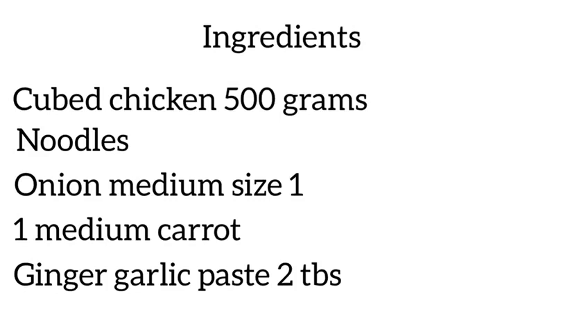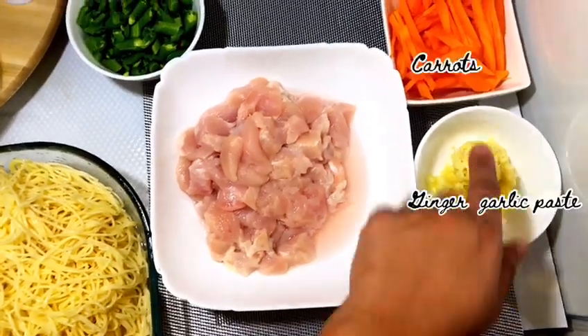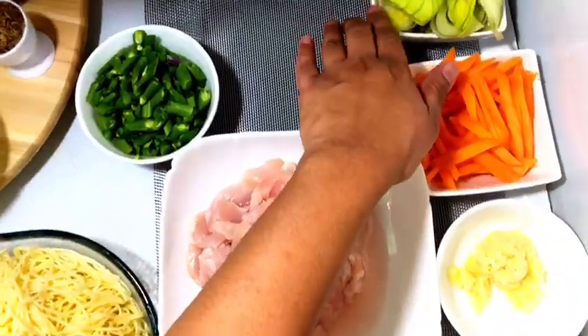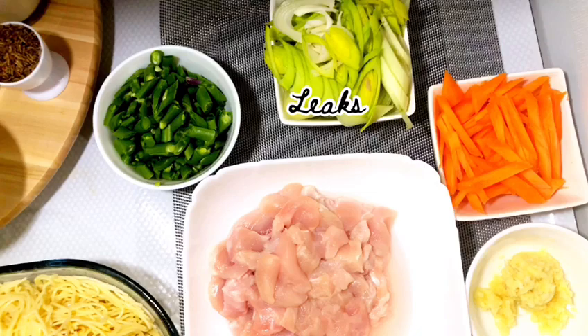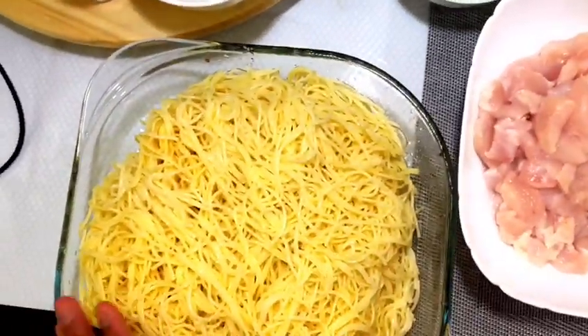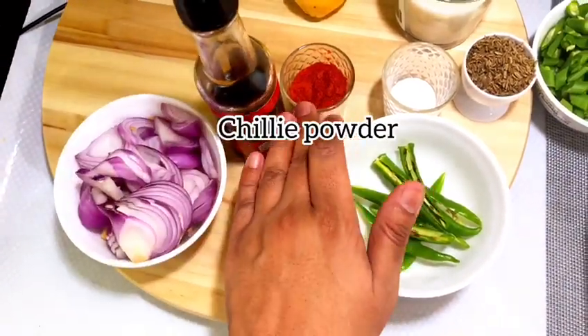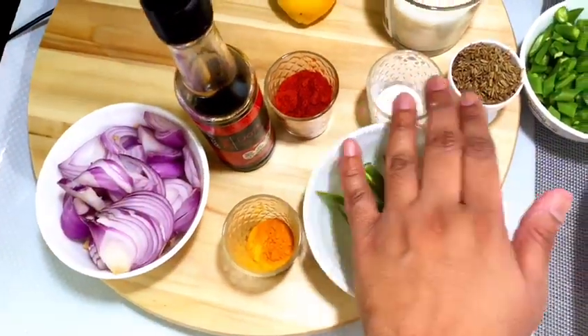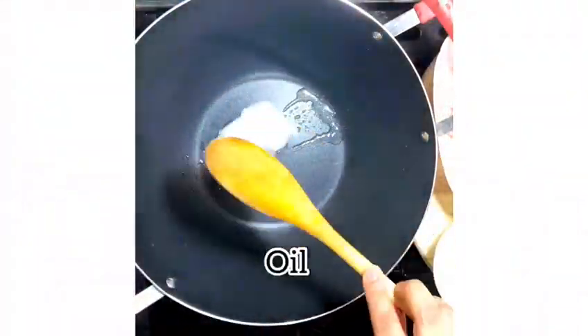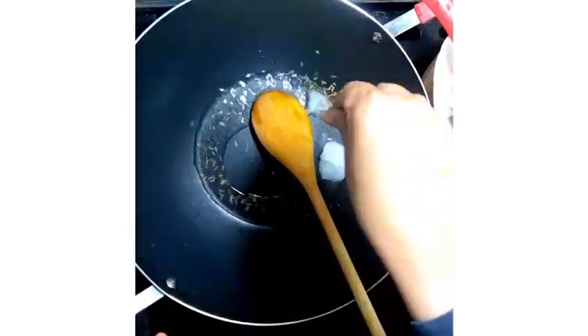For the full ingredients, please look into the description below. You will need chicken boneless, ginger garlic paste, carrot, leeks, beans, boiled noodles, onion, turmeric, soy sauce, chili powder, green chilies, salt, and cumin seeds. I'm adding in some coconut oil — you can use even butter — and then some cumin seeds.